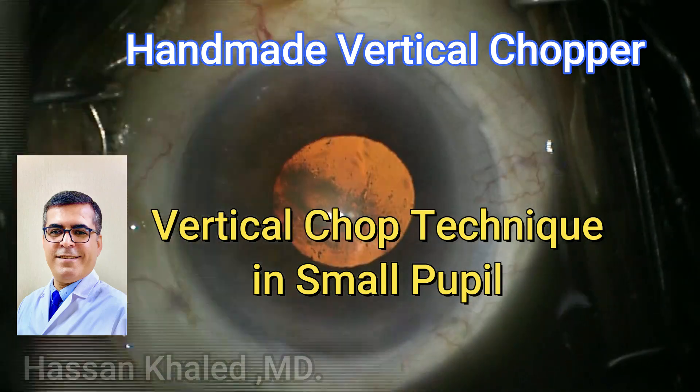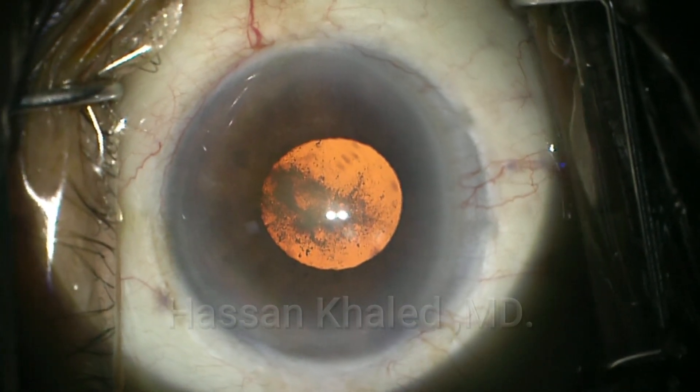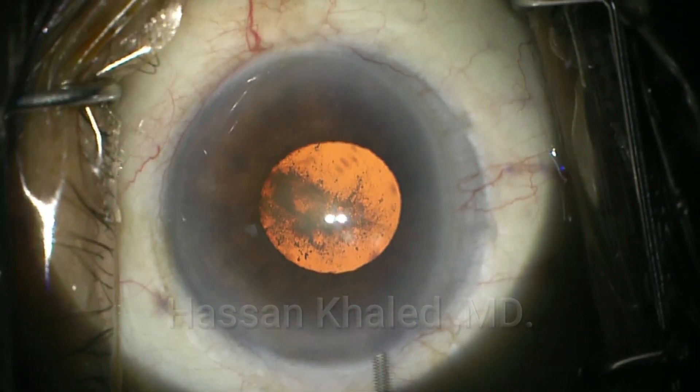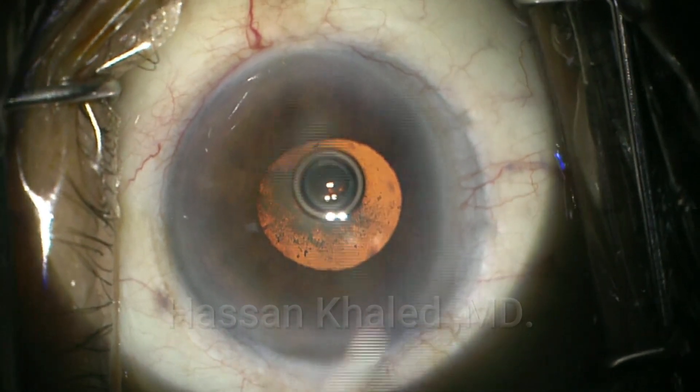Here is a case of phaco emulsification of a moderate dense cataract with a small pupil. In this case, I'm going to show you how to make your own cheap vertical chopper.